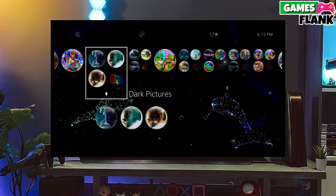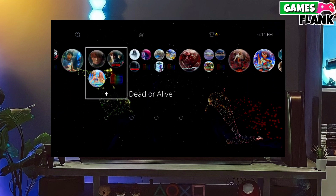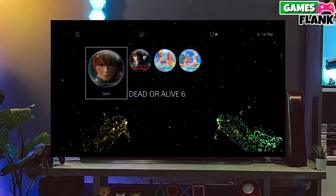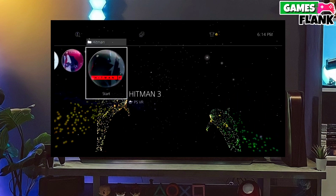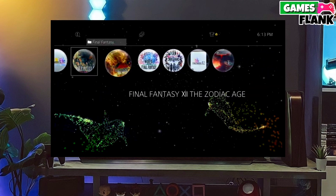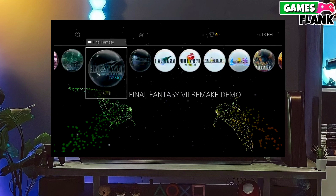Now you can enjoy your PS4 with lots of fun things. The best thing about this jailbreak is that it is fully stable on any PS4 with firmware 11.02. If your friends are also stuck on PS4 11.02 firmware, make sure you share this video so they can jailbreak their PS4 too.